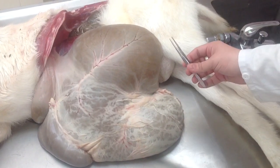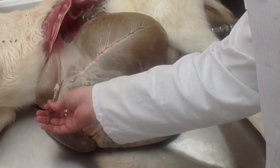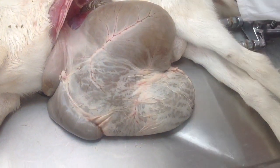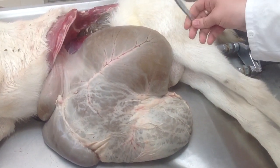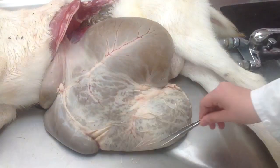And then you have sulcus caudalis, which goes here, and cranealis, which does the same thing somewhere here, which you can't see. And then it's divided into sulcus ruminis dorsalis, which is all of this part, and ventralis, which is all of this part.